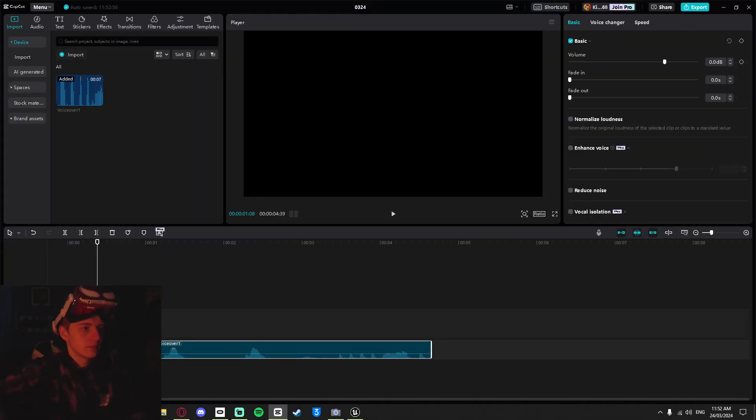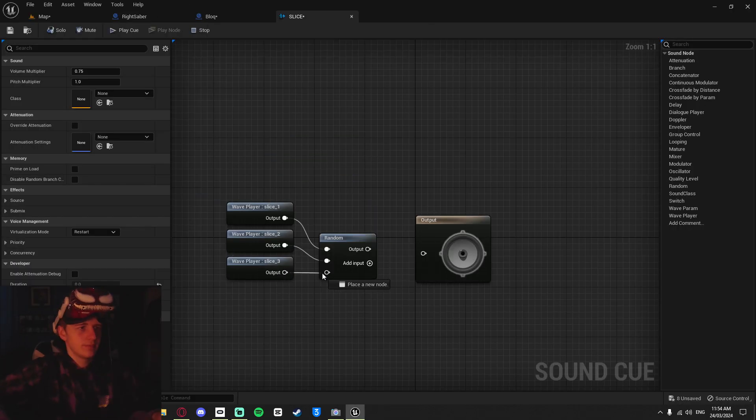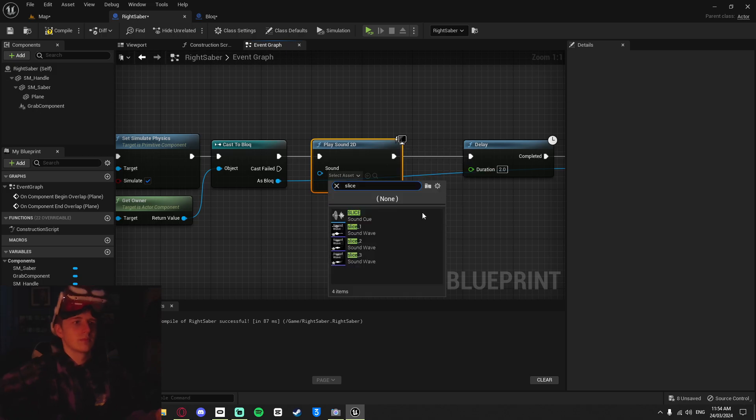I exported each slicing sound separately so that I could play them at random. I did this by creating a sound cue that randomly chooses between the three sounds. Now all I had to do was play the sound after the block gets sliced.